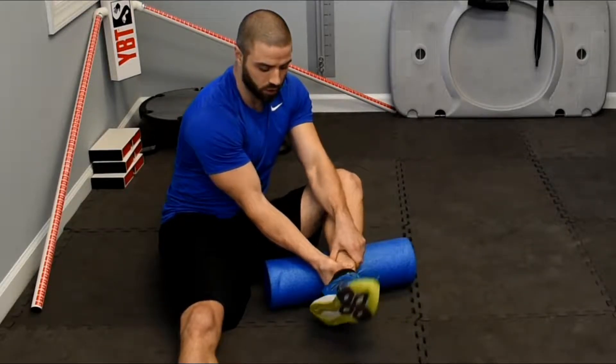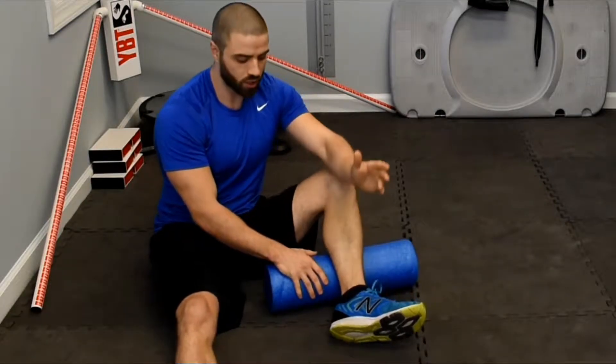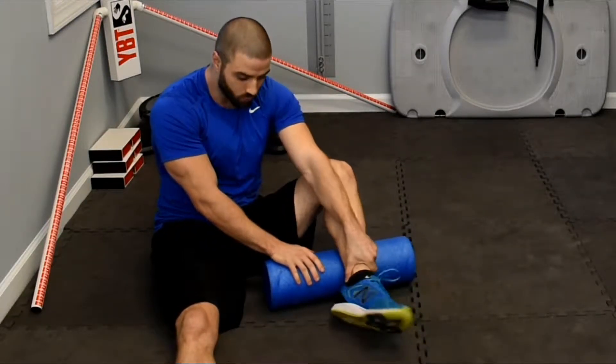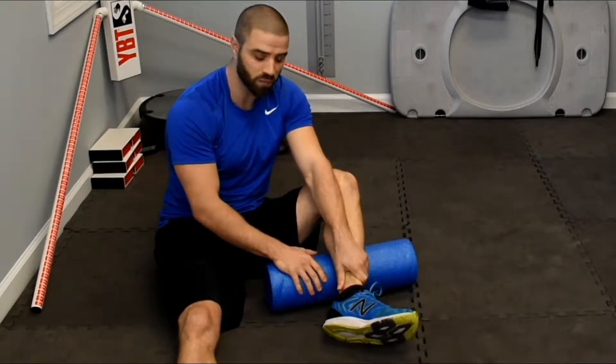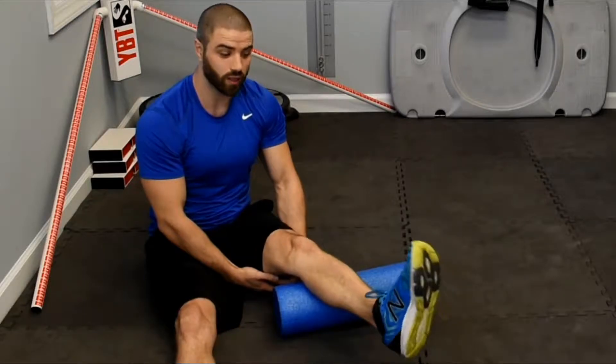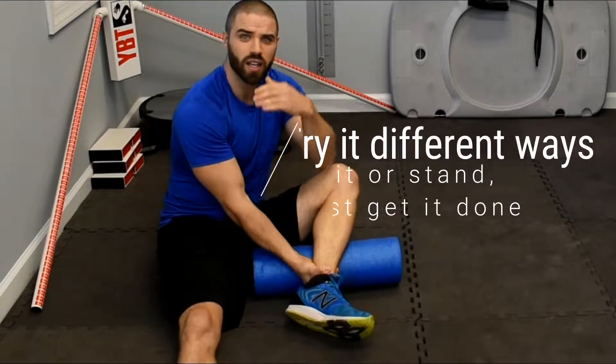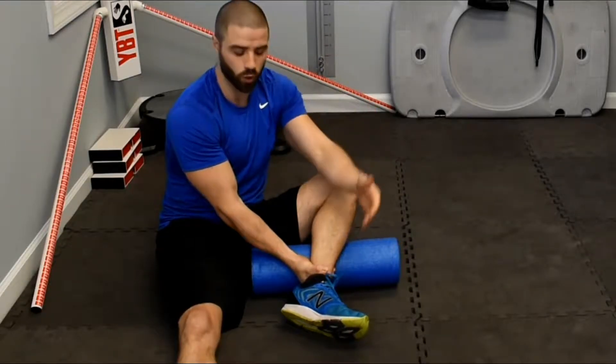You don't have to spend a lot of time on this — not minutes, just a little bit on both feet. You'll probably get a lot out of it because most people don't do 360-degree ankle work. Even without the hand hold, doing 360s will improve your range of motion. By inhibiting the fascia while doing it, you're just taking it to the next level for even better results, even quicker.